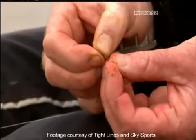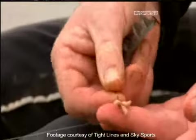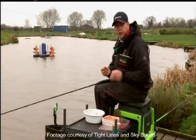I'll just thread 3 maggots onto the bayonet — and there it is, 3 hair-rigged maggots. They stay on brilliantly. Obviously, if you want to change your bait halfway through the match — put a piece of meat on, or corn — there's no need to change your rig. Just pop them straight onto the bayonet and they'll stay on just as well as the maggots.